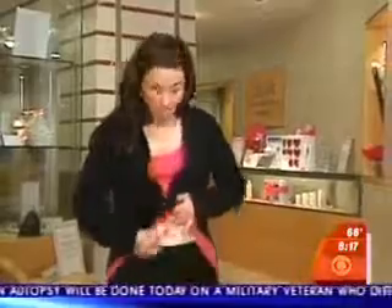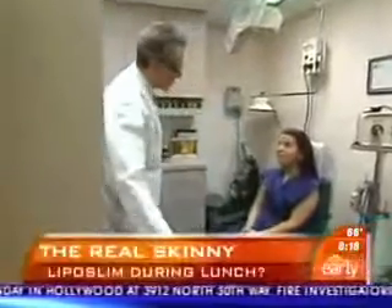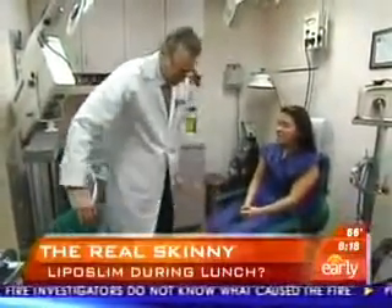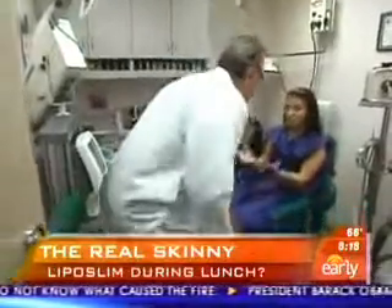Maria Uribe is looking to get about an inch off her midsection. She's had a tough time losing the last few pounds to reach her desired weight. So she's spending an extended lunch hour undergoing a shorter lipo procedure called SmartLipo.